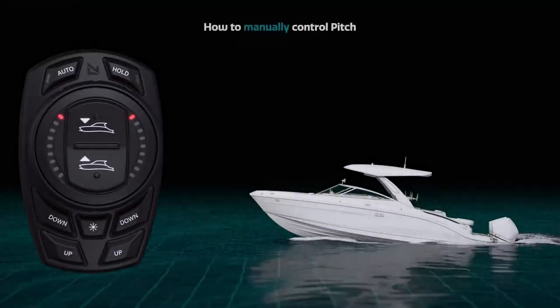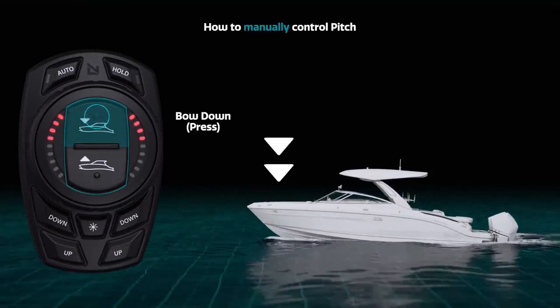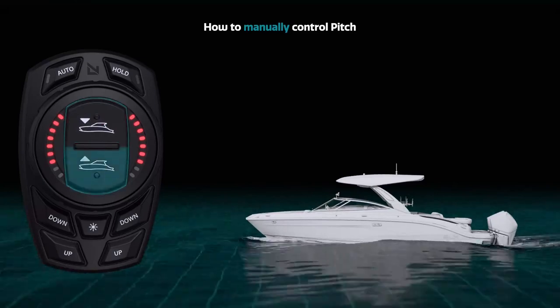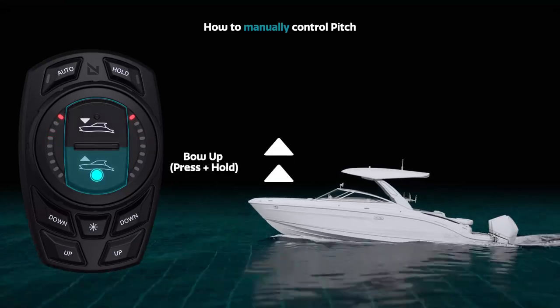To manually control pitch, use the center buttons to control the pitch of your boat. To bring your bow down or up in smaller increments, press the relevant button repeatedly. To move your bow down or up continuously, press and hold the relevant button.